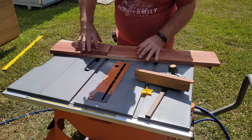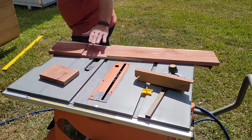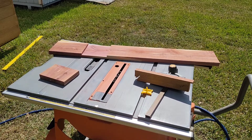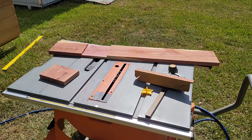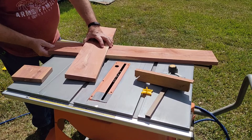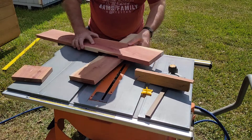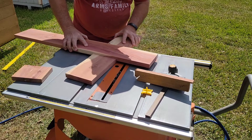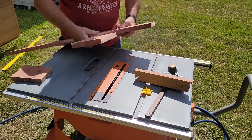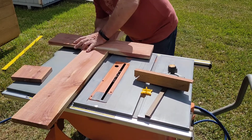We're going to go ahead and get our other piece and put it in there to kind of get a feeling for what it's going to look like. Let's drop it in here. Like I said, it is going to be a tight fit, but we're going to make it work.